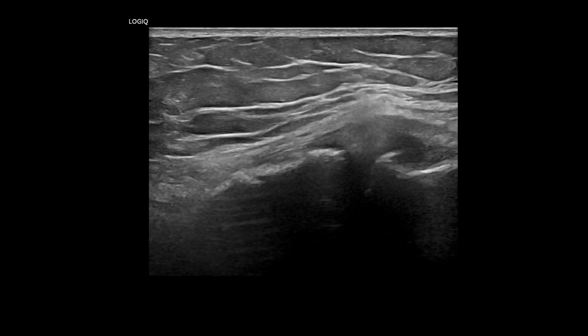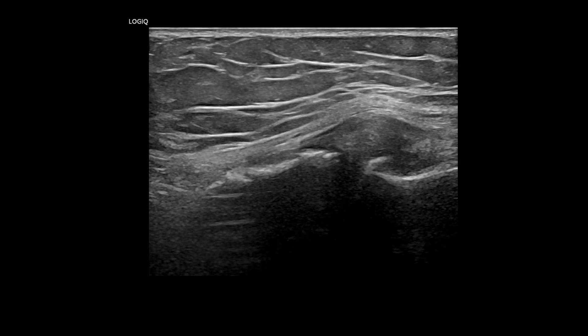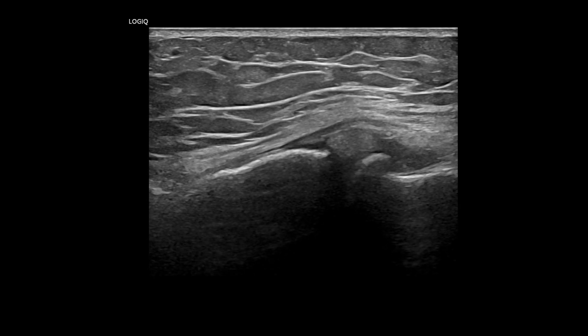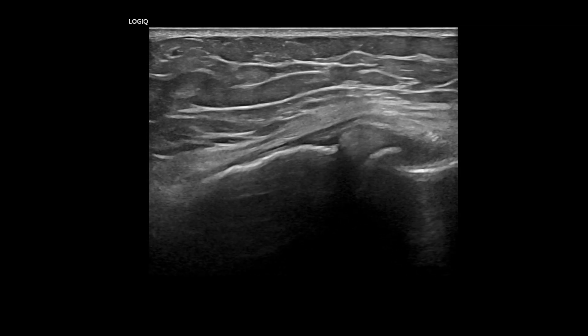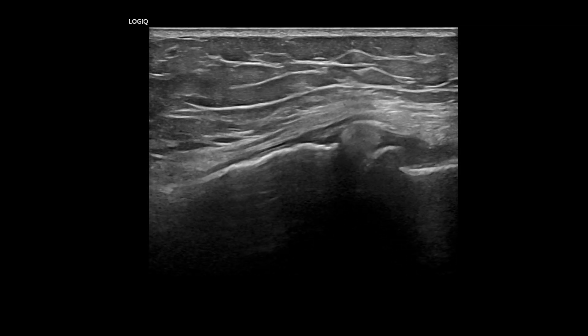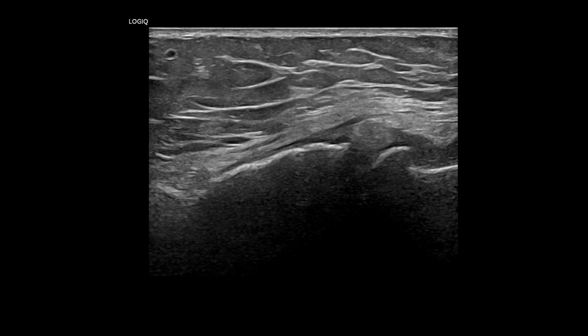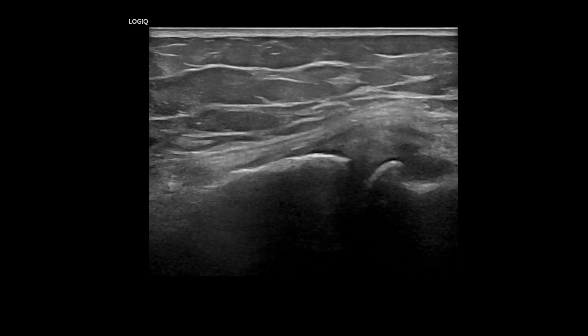Not all tears produce bulging out, but bulging out always accompanies a meniscus tear, whether an acute posterior root tear or a slowly progressive degenerative tear. Technically, it is a 100% specific diagnostic tool for a meniscus tear, although it is not 100% sensitive.